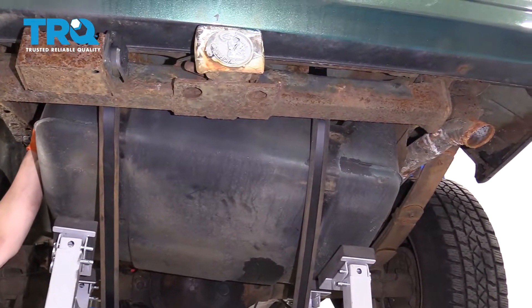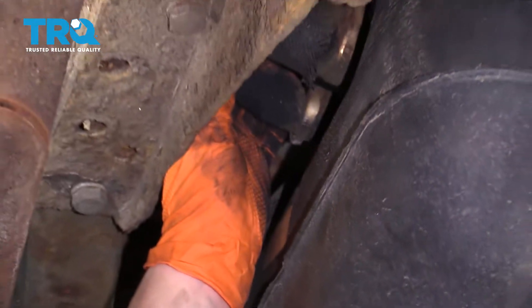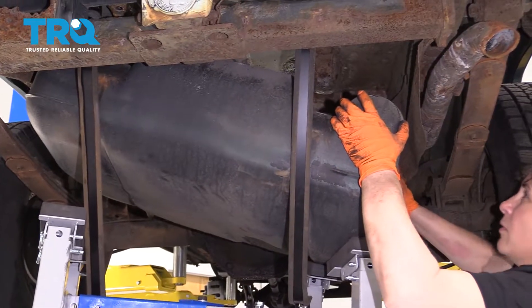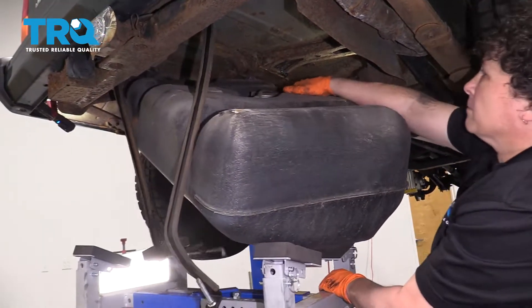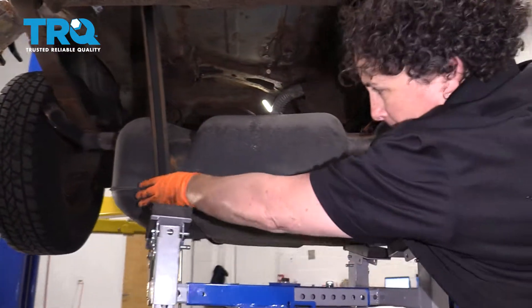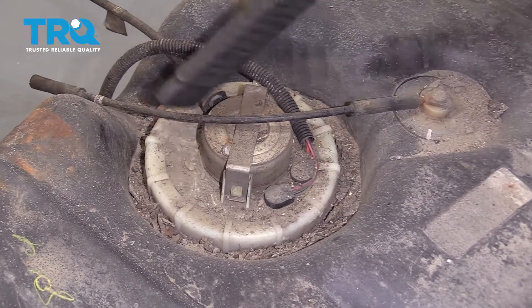I've got to angle these hoses out through here. The factory hoses are still on and they're pointing upward — they're pretty petrified — so I'd rather see if I can take these out with the tank. Now hopefully I can just clear it and pull it this way. Make sure the straps are clear. I'm going to clean up all this debris before I dismount this fuel pump module, because you don't want all this mess to get into the gas tank.